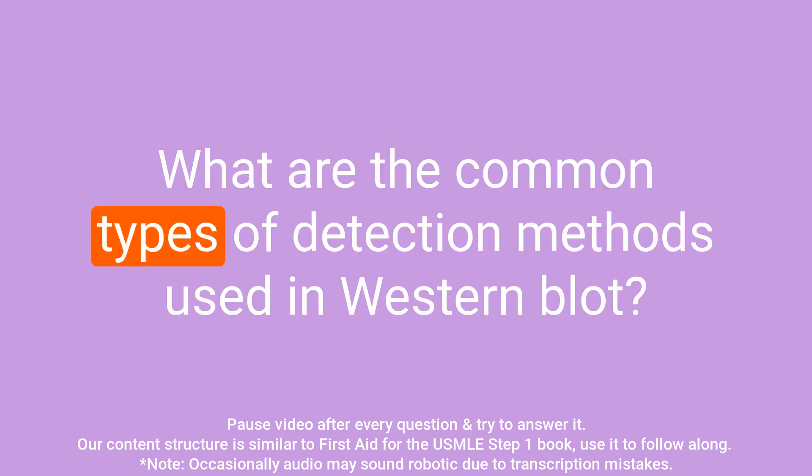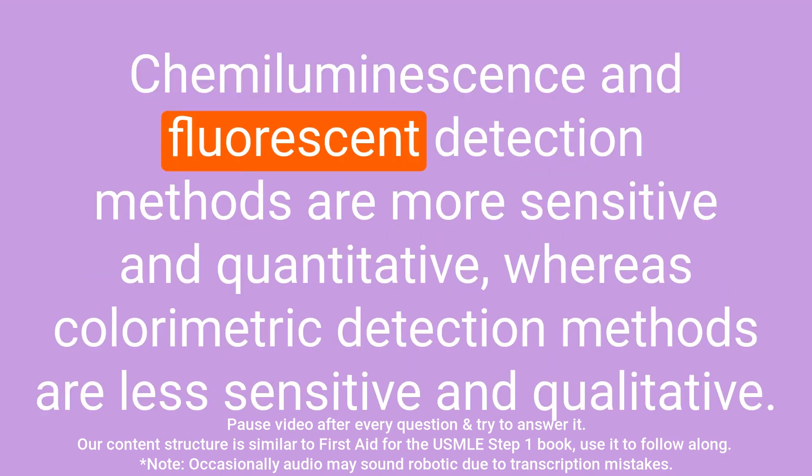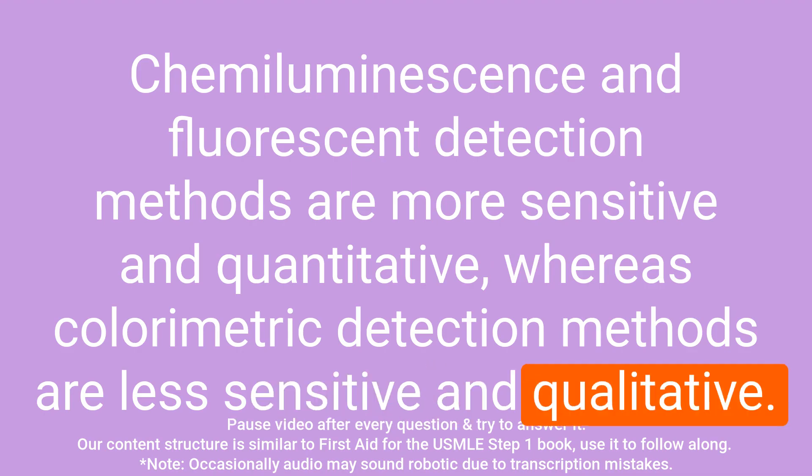Question: What are the common types of detection methods used in western blot? Answer: The common types of detection methods used in western blot include chemiluminescence, fluorescent, and colorimetric detection methods. Chemiluminescence and fluorescent detection methods are more sensitive and quantitative, whereas colorimetric detection methods are less sensitive and qualitative.